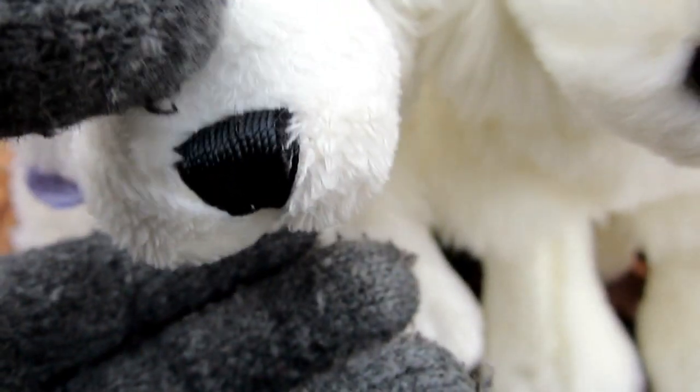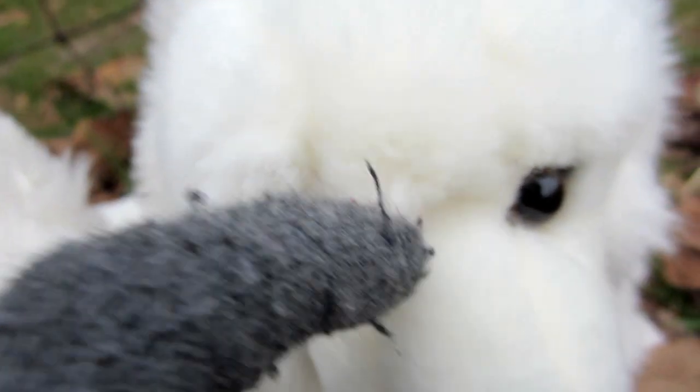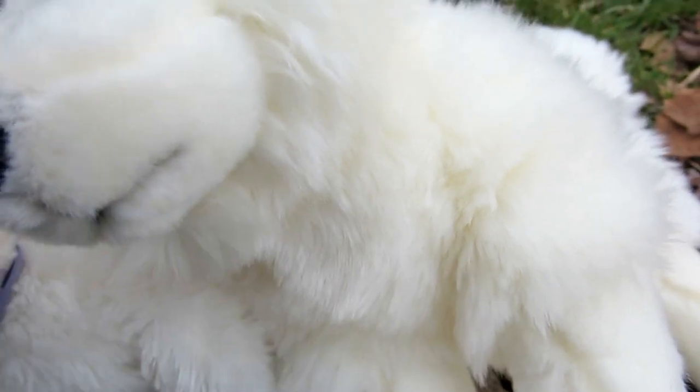If you zoom out, you can definitely see that the signature has a different kind of fur for the muzzle, while the regular seems to just have a shaved-down version of the longer fur. If you lift them up and show the chest, they're pretty much the same. The signature has a finer, more exquisite fur, while the regular has standard Webkinz fur.